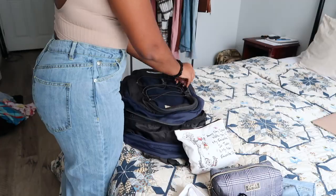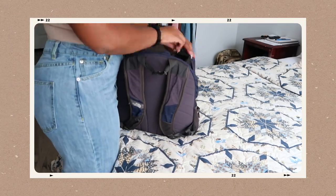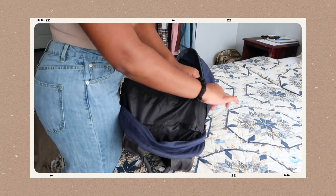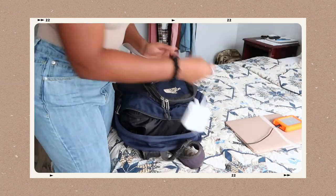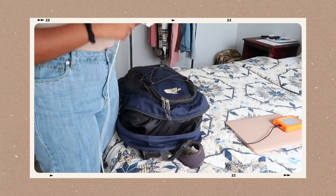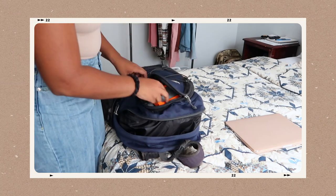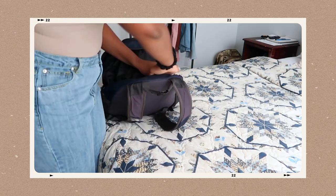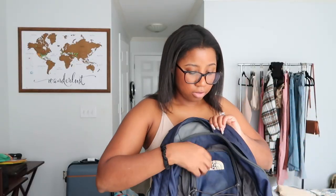I also bring a crossbody purse — a nude one that goes with pretty much anything I wear. I'll wear it to the airport and can put my phone, phone charger, hand sanitizer, and other essentials in there. It's big enough to fit everything but small enough to not be a big purse. So the backpack and the crossbody purse are really the only two bags I need.